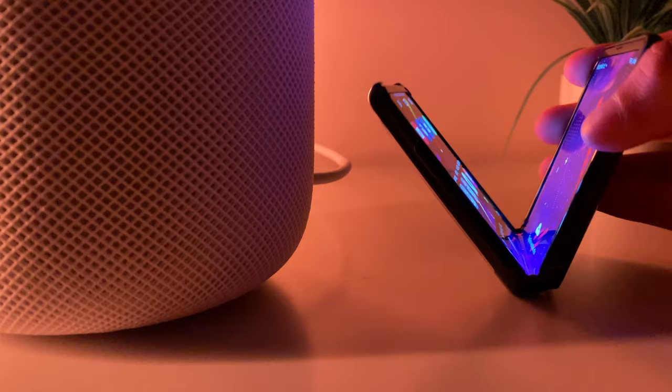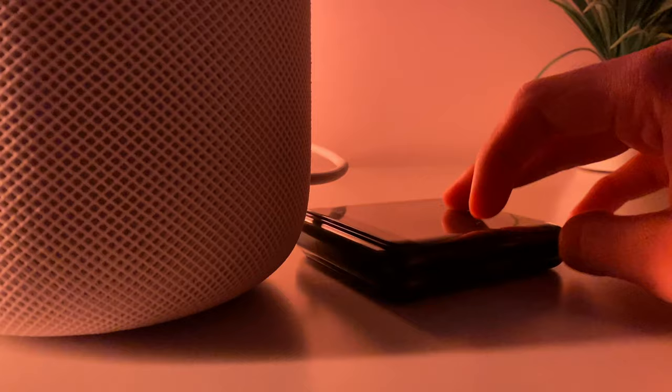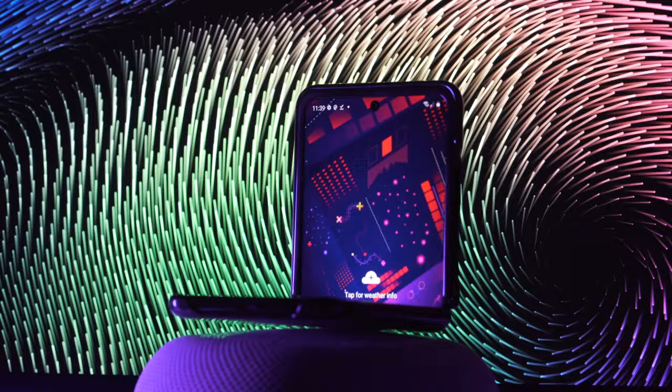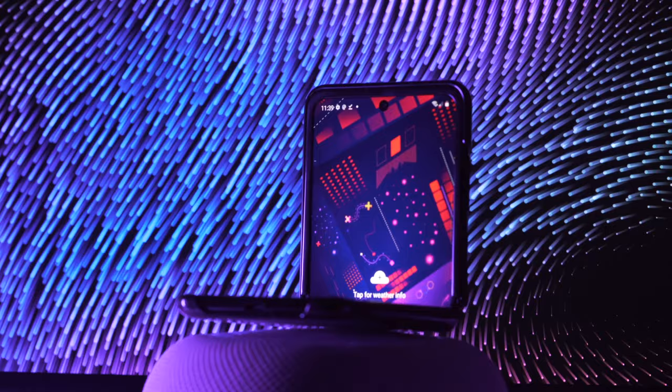What do you guys think? Is this going to be a trendsetter? Are foldable phones the future or is this just a fad like Pokémon Go? Let me know in the comments below. I can't wait to bring you guys more Galaxy content, and we'll see what happens with the rumored canceled Apple March event thanks to Coronavirus. Take care of yourselves and each other, and I'll catch you all in the next one. Peace out.